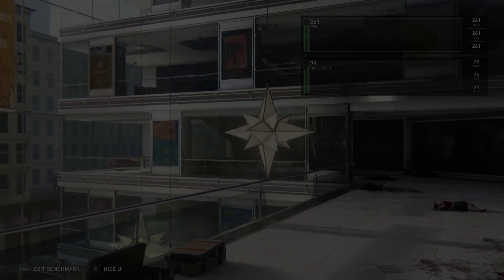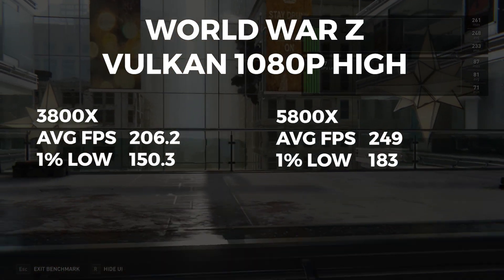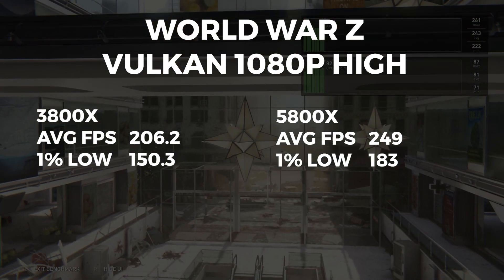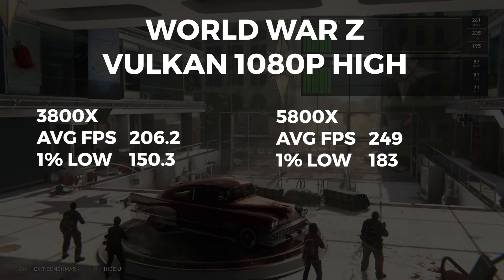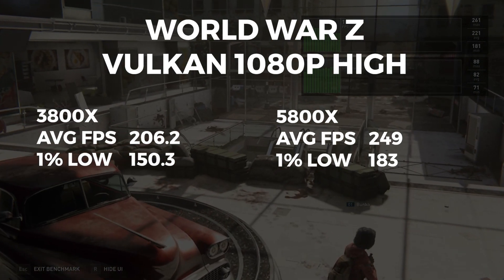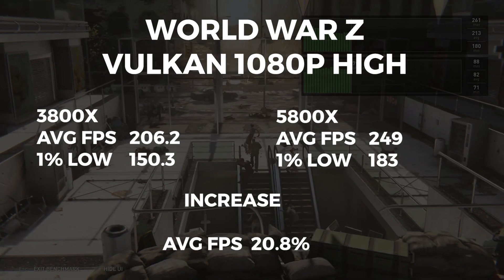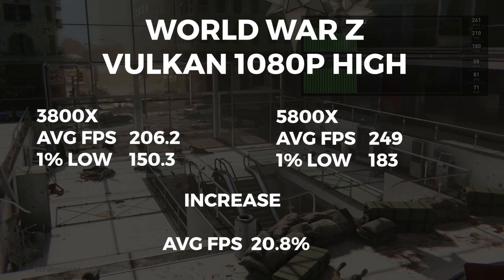Now we have World War Z, where the 3800X had an average FPS of 206.2 with a 1% low of 150.3. The 5800X had an average FPS of 249 and a 1% low of 183. This is an average FPS increase of 20.8%.